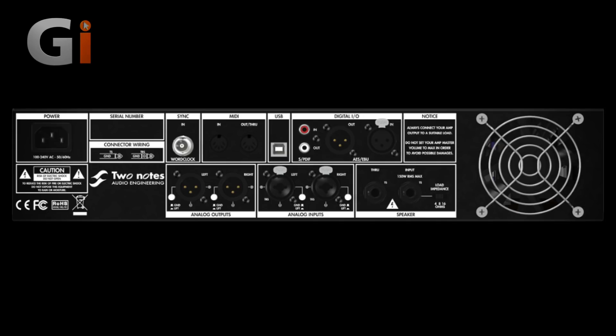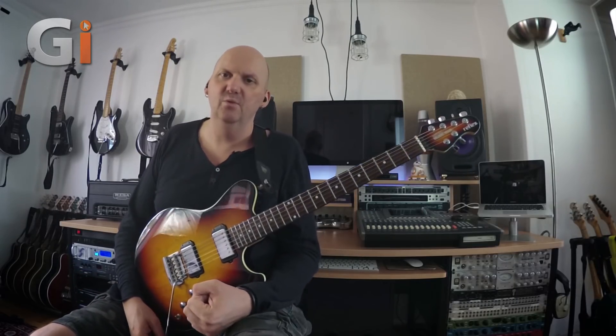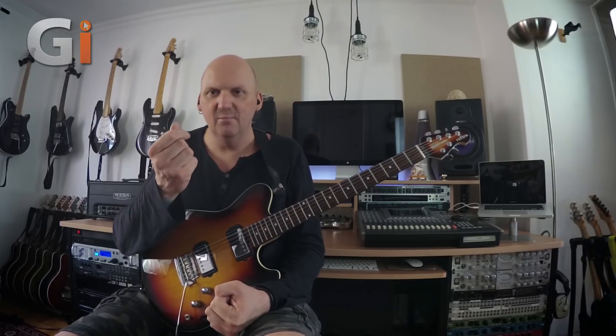There's also MIDI, and the MIDI functions are very interesting because you can change cabinets — there's a whole bunch of MIDI things you can do with all the parameters, including moving the mics. It's a little bit full-on, and I can't see many people would be interested in moving mic placement during a show, but you can do it if you so desire.